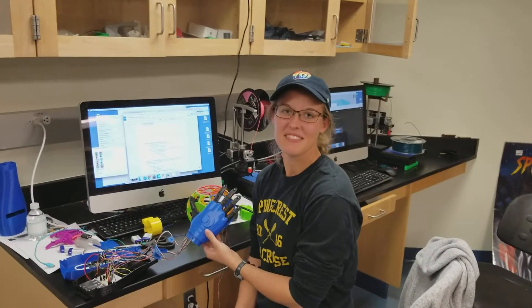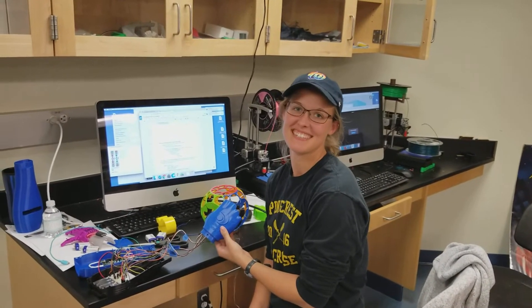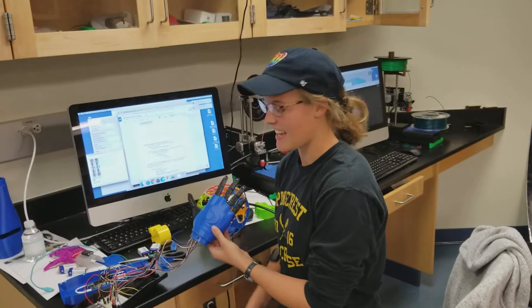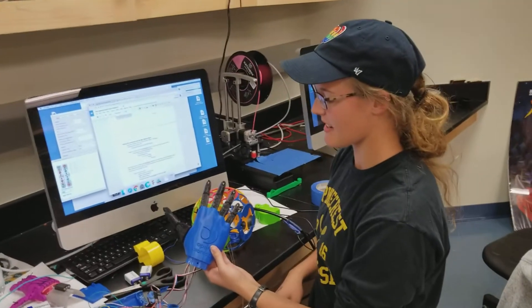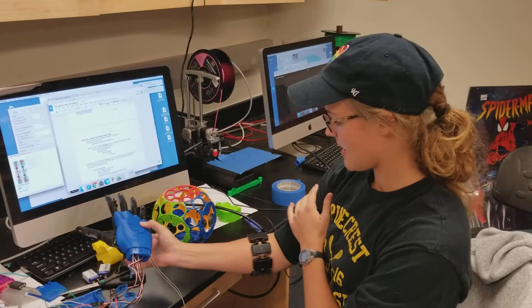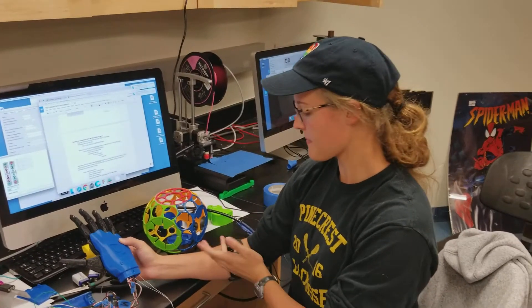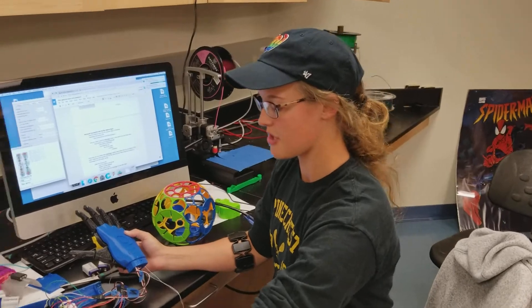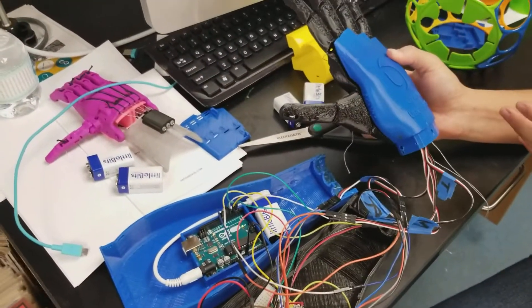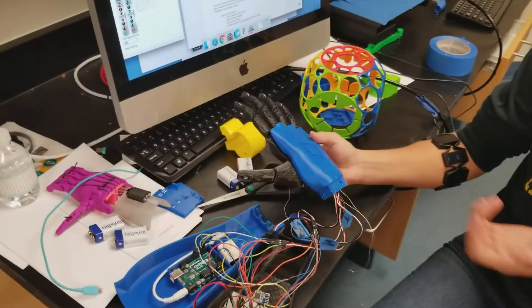What lab do you work in? The physics lab — we only do physics, no physical science. I have my myoelectric hand that I made for my summer research with Professor Bubar. What it does is it takes EMG signals from my arm and sends them to my little chip right here, which talks to the Arduino, which has the code information on what hand motion I want to do with what pose.